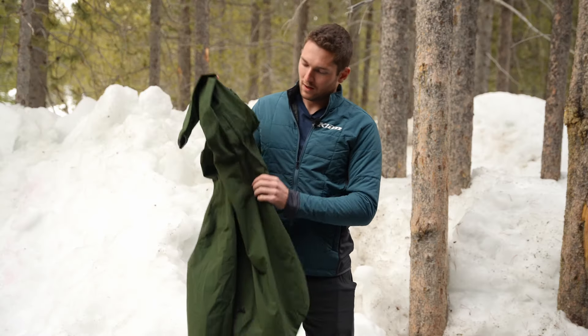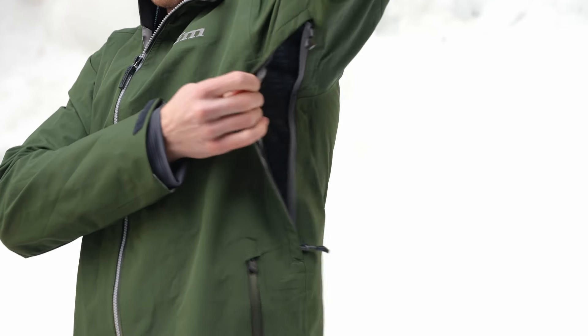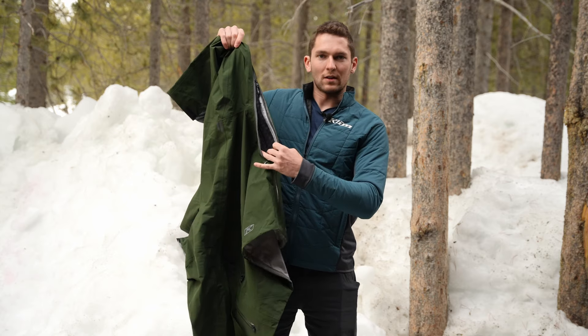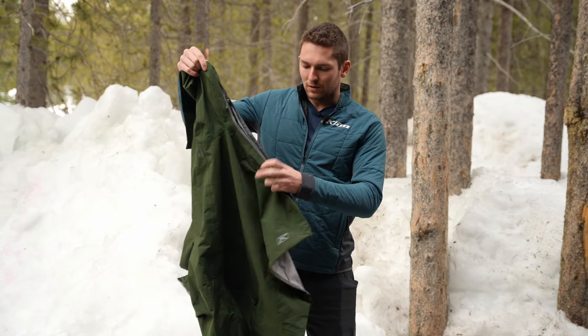On the sides, we have a huge vent here in the armpit. This is a double-headed zipper, just like what you're used to. Pop this open and we've got this mesh in here so that if you're wearing this in the snow or whatever, you're not going to get snow dust going up into the armpit.